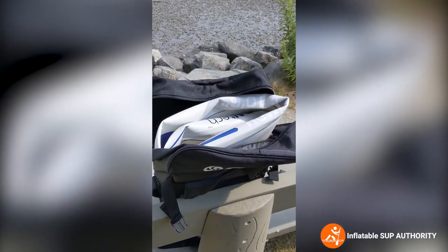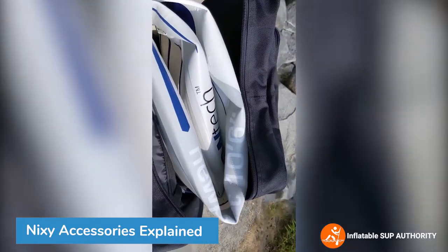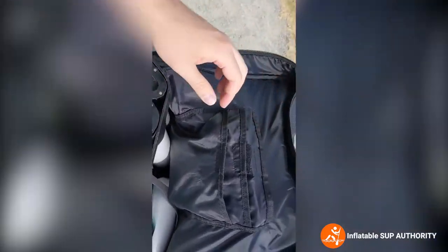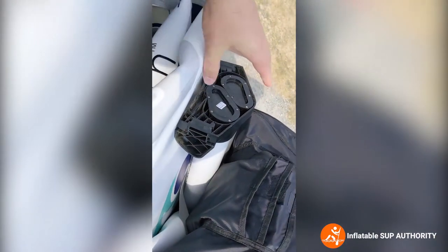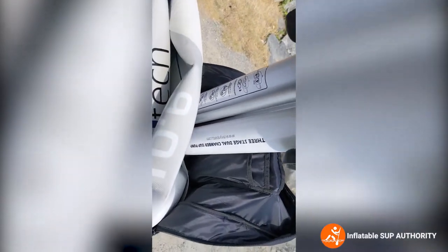Now we've opened the main compartment of the bag and this is the folded-up board. As you go a little further you can see it is held with a strap. And this is the pump — I always make sure it's upside down so that it fits the board a little bit easier.